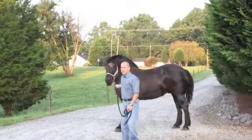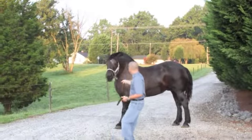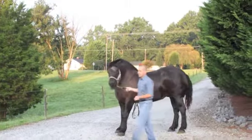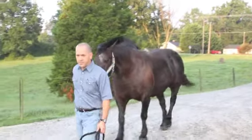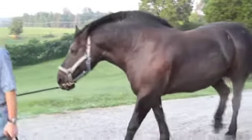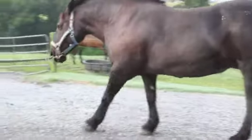As you can see, she really doesn't even want to walk on her left front. She's walking very gingerly. It takes a lot to get her moving, and she seems depressed.